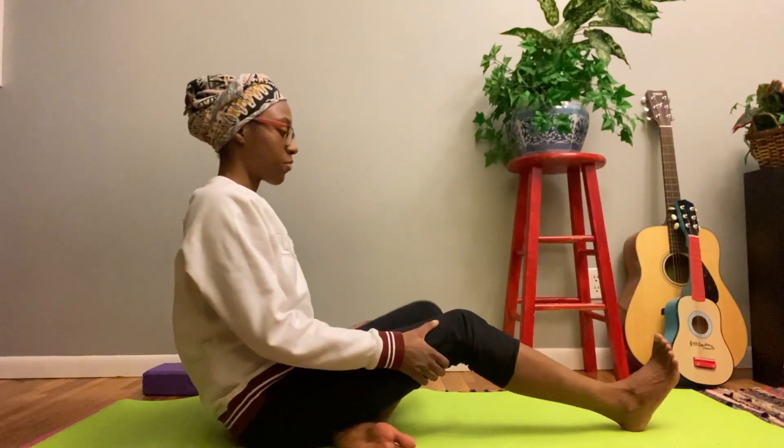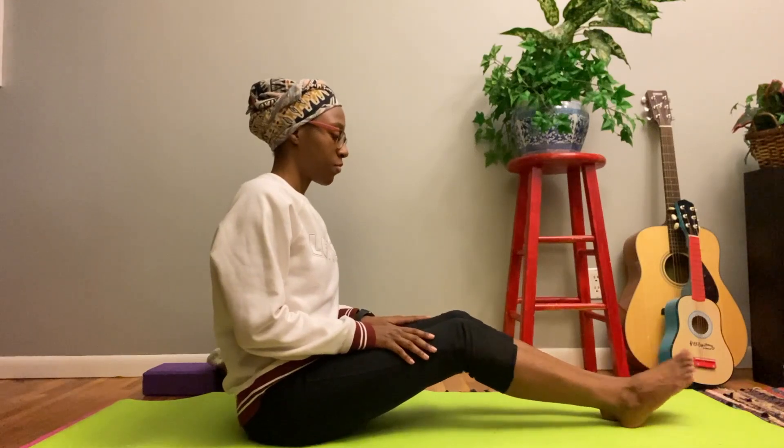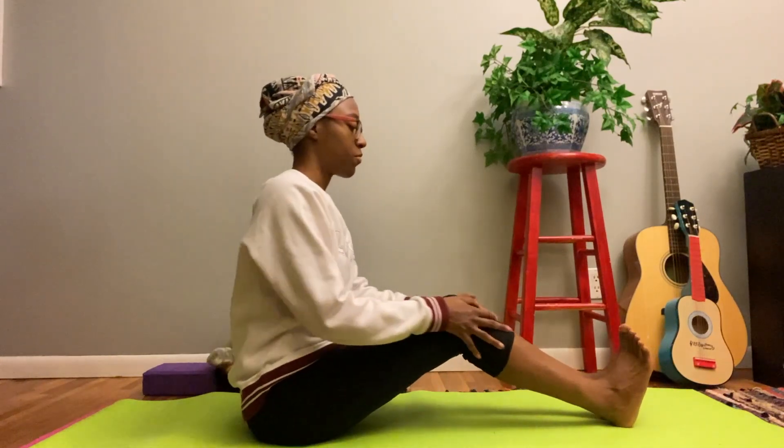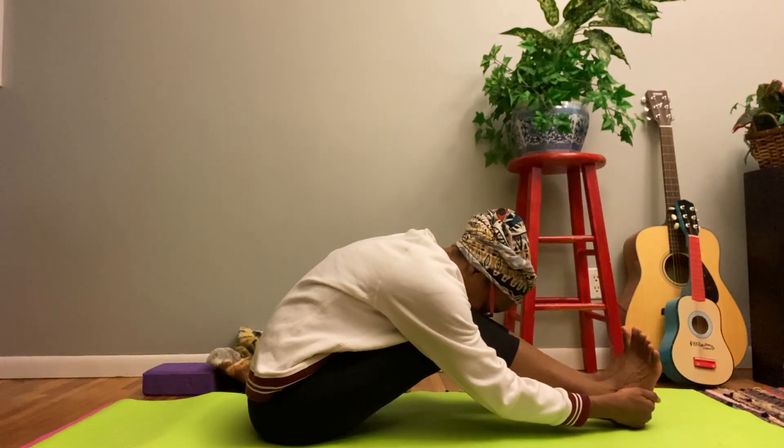Let's return to center for one more fold over, focusing on a nice back stretch rather than creating straight legs.